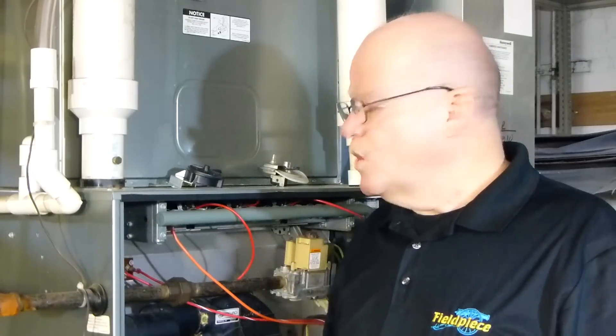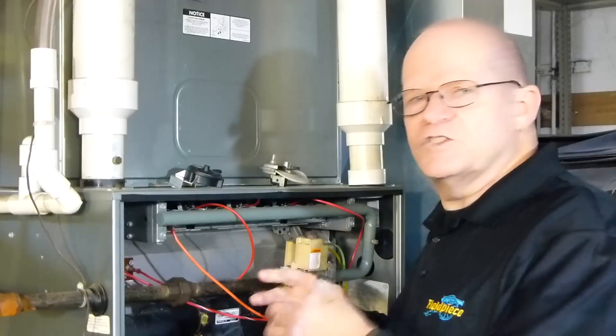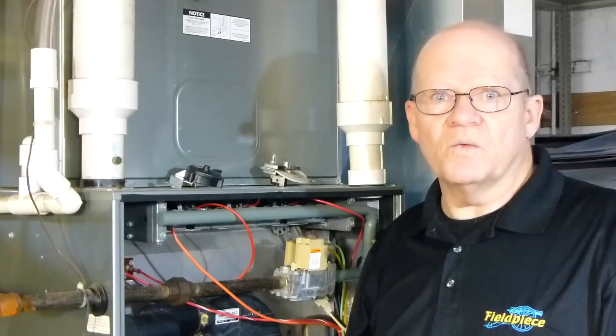The other thing is, on a pressure switch, when one fails, it's not just because the pressure switch itself is creating that problem. There are multiple reasons why a pressure switch will go bad.